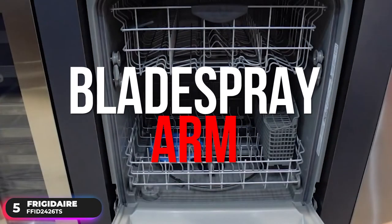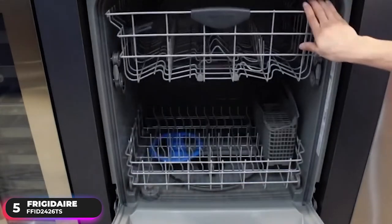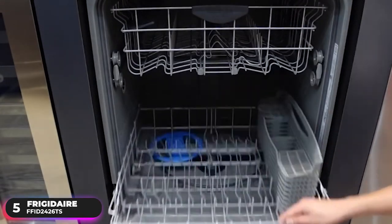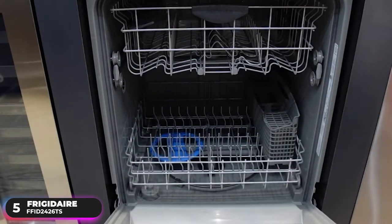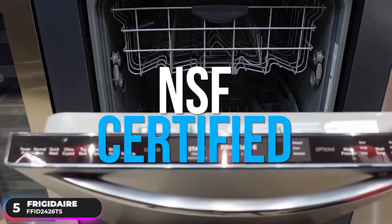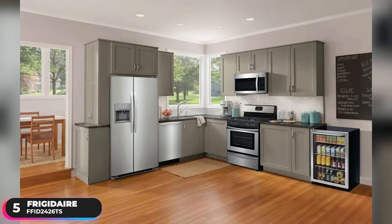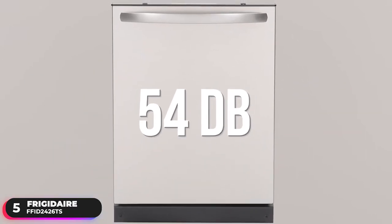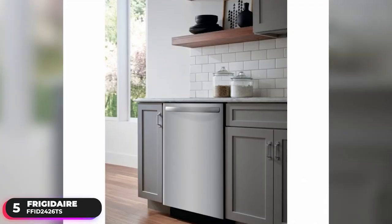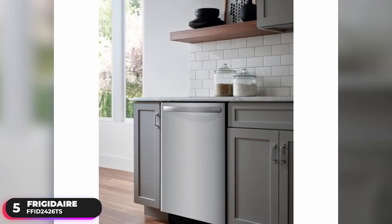Combined with its blade spray arm, which gives you better wash coverage, it's able to handle everything even when food is dried to the plate. You can choose from five dishwasher cycles including top rack, rinse only, and heavy wash. The dishwasher is also NSF certified, able to remove up to 99.99% of common household bacteria with its sanitize cycle, and is Energy Star certified. At 54 decibels, it's a bit louder than some other options — mainly due to its plastic tub material, which isn't as effective at blocking sound as a stainless steel tub.